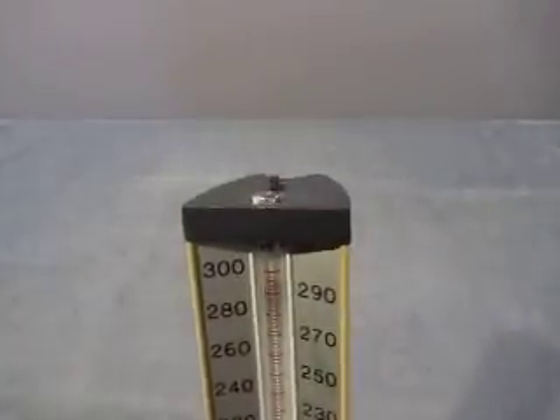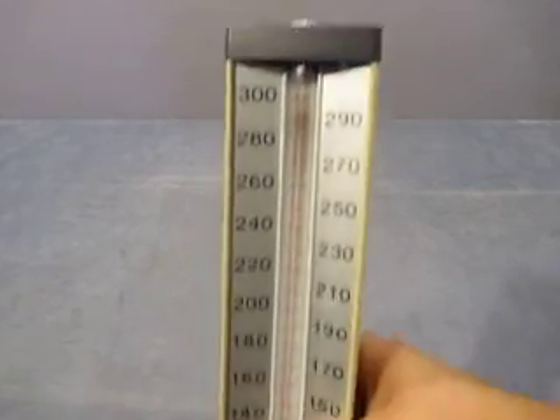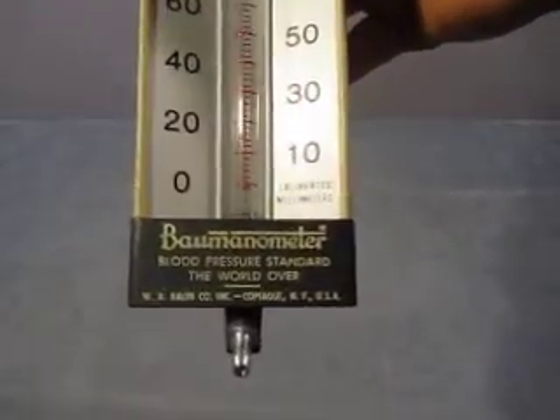Let's bring it up here. Blood pressure 300 — not a good thing. So there you go. Manometer.